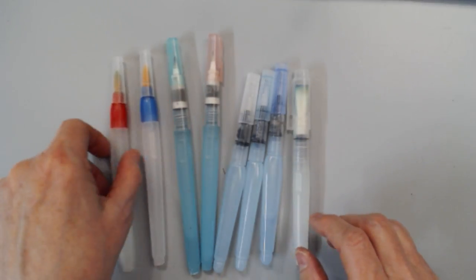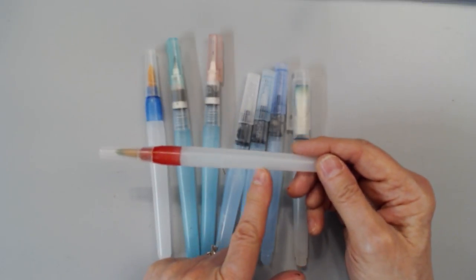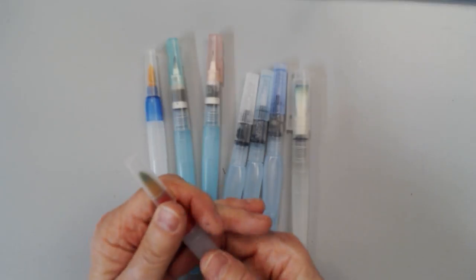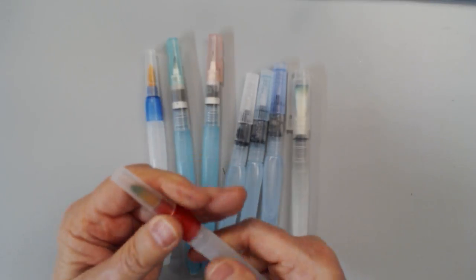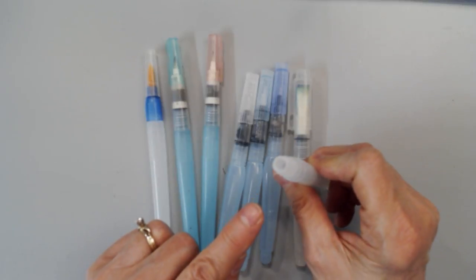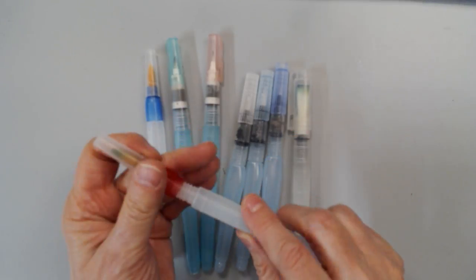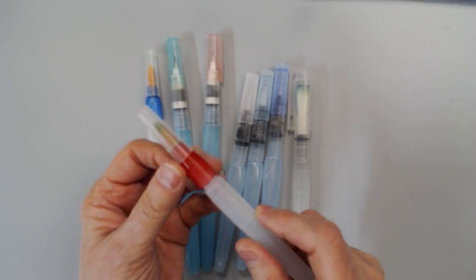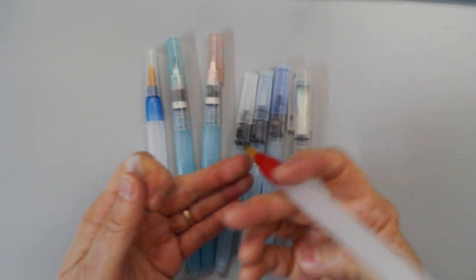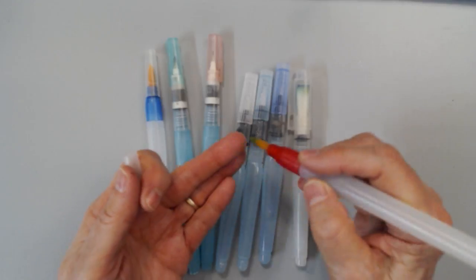Water brushes are hollow tubes — a plastic barrel, a hollow tube container — and it will allow you to take it apart and put water or some other very liquidy material right in the barrel. Then you can put it back together, take the cap off, and just start painting.